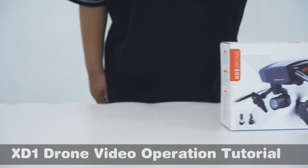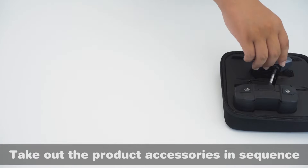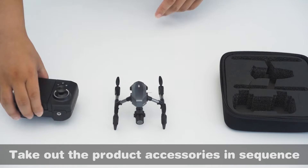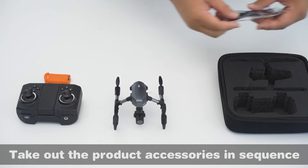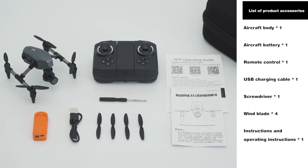XD-1 drone video operation tutorial. Take out the product accessories in sequence. This section covers the list of product accessories included with the drone.